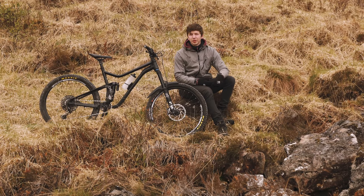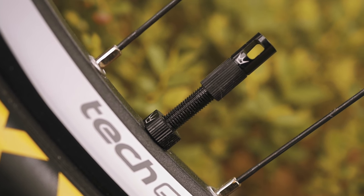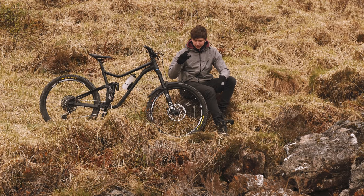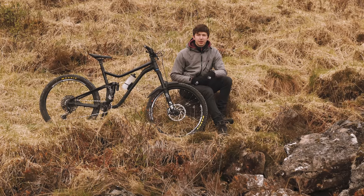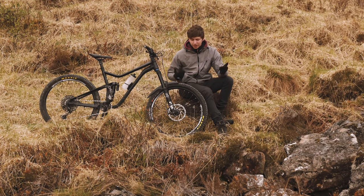Cheap and cheerful, 30 quid — can't go wrong, apart from a few flats. I've actually got PT tubeless valves on here. The tyres are set up tubeless and these valves have a built-in valve core remover on the little cap, which is ideal for if you damage anything on the trail and you don't need to carry an extra tool. A little bit expensive, but they've got a lifetime warranty, so can't go wrong there.